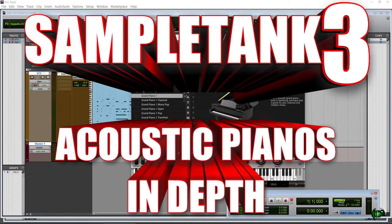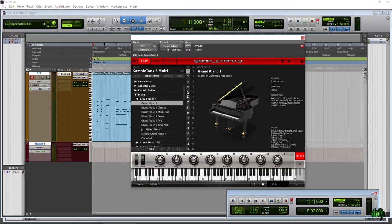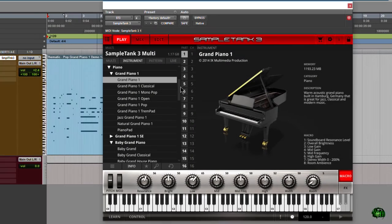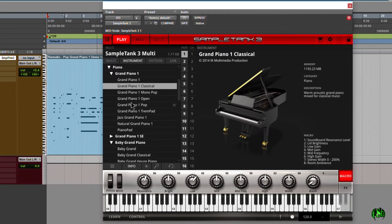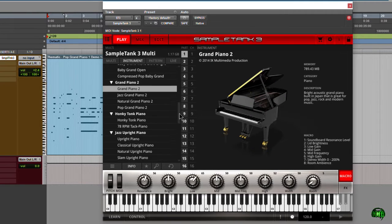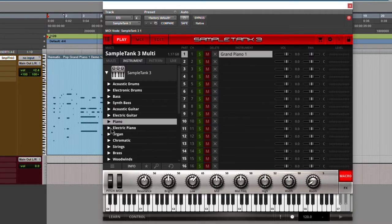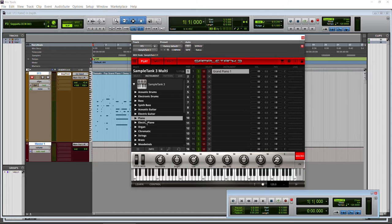In this video, we're going to take an in-depth look at the acoustic pianos included with Sample Tank 3. So let's get started. In the future, I will have videos for each of these different pianos, like the Baby Grand, the Grand Piano 2, and so on. We're concentrating on the acoustic pianos. You can, of course, get electric pianos, organs, and all kinds of things with Sample Tank 3.